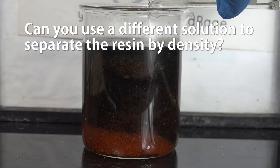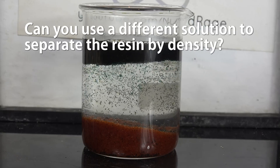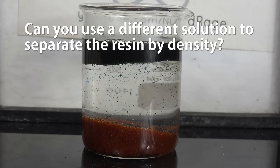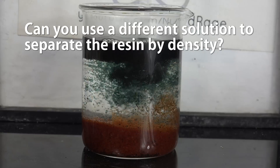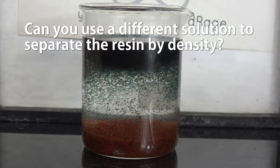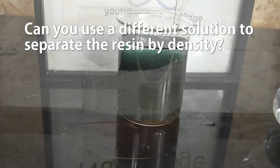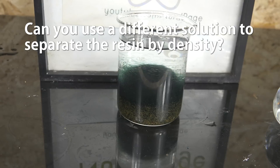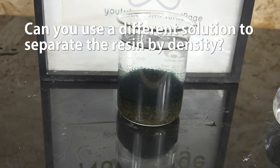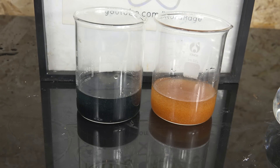Can you use a different solution to separate the resin by density? Yes — highly concentrated sodium chloride solutions can have enough density to separate the resin. In professional systems, sodium chloride is used for separation since it's considerably cheaper than sodium hydroxide, and after filtering, a much smaller amount of sodium hydroxide is used for the actual regeneration. For amateurs the cost savings are minimal compared to the extra labor. Some professional systems don't even use a special solution — careful agitation in water will still cause the anion exchange resin to settle on top so it can be scooped or siphoned off, though separation quality is worse. So that's how you regenerate deionization resin for water purification. Thanks for watching.